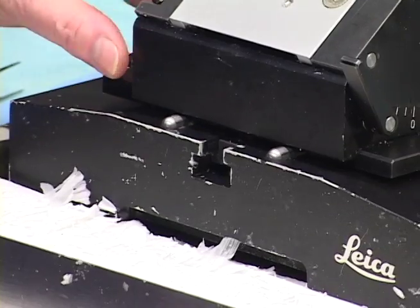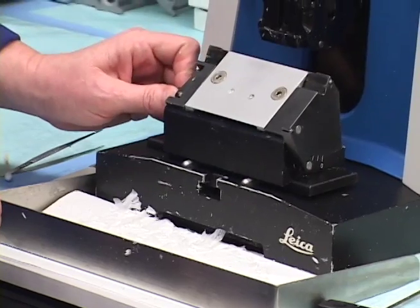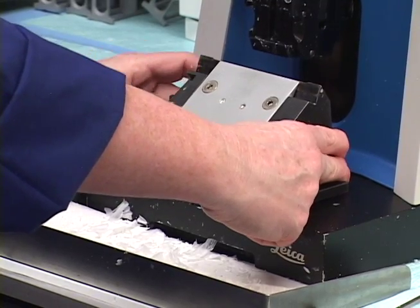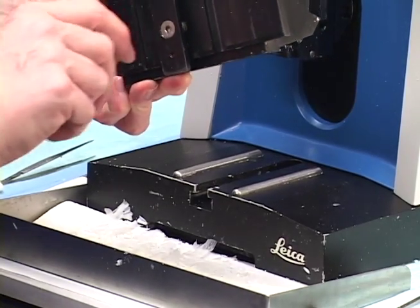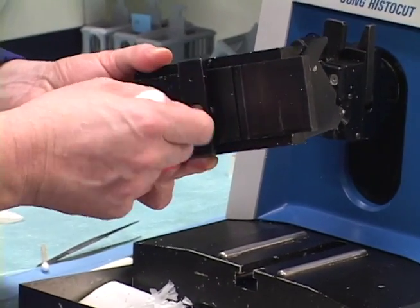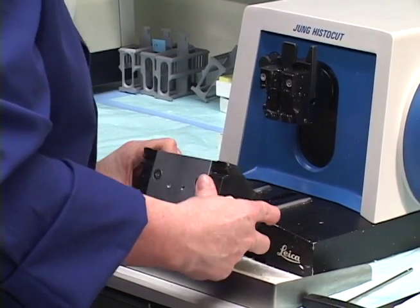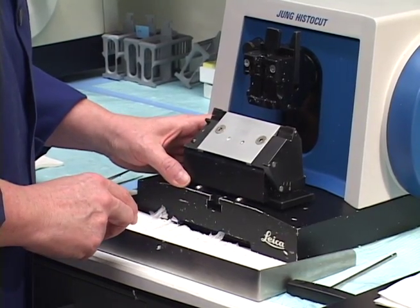If it's loose, you'll kind of feel like it wants to give. Even if I fully clamp it, it would still want to give. If you ever have that happen, then it's more than likely this little bottom screw just needs a very slight turn — like maybe an eighth to a quarter turn. So again, leave about a quarter of an inch or so.